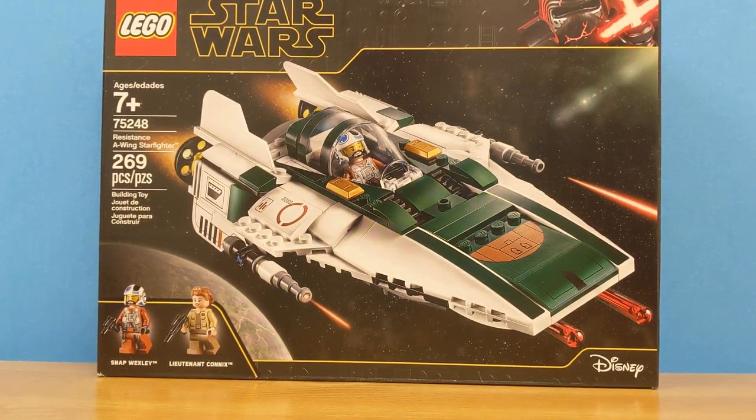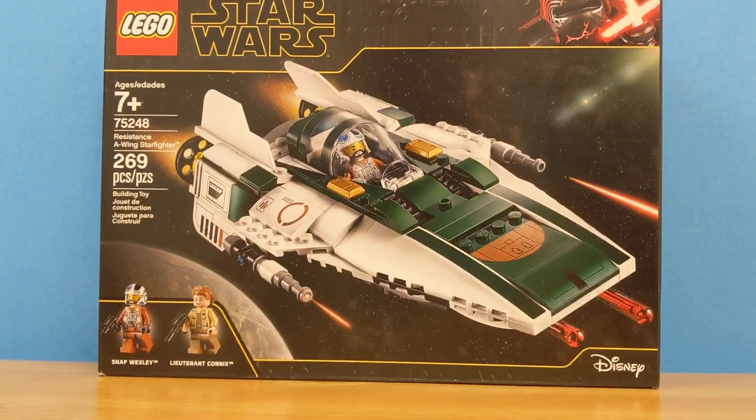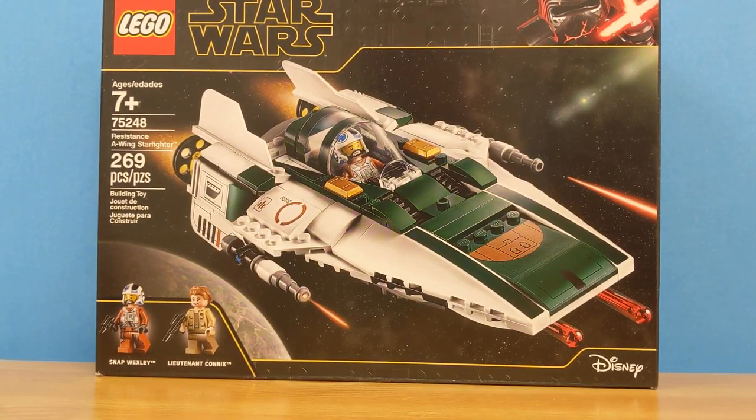Hello guys and welcome back to my channel. Today I will be showing you set number 75248, the LEGO Star Wars Resistance A-Wing Starfighter. It comes with 269 pieces and two minifigures.